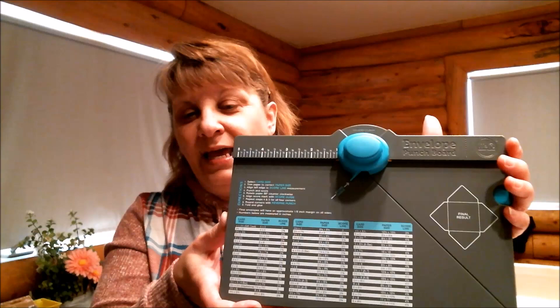These are the tools we're going to be using: an envelope punch board — this one is by We Are Memory Keepers — and you'll need a scoreboard. I have a really big one, but smaller ones will work just fine.